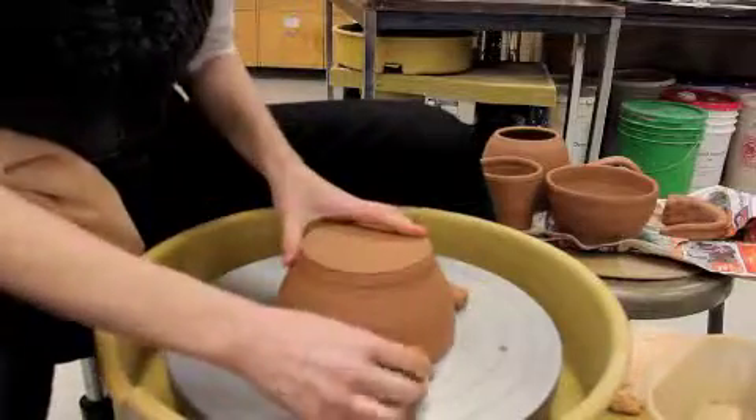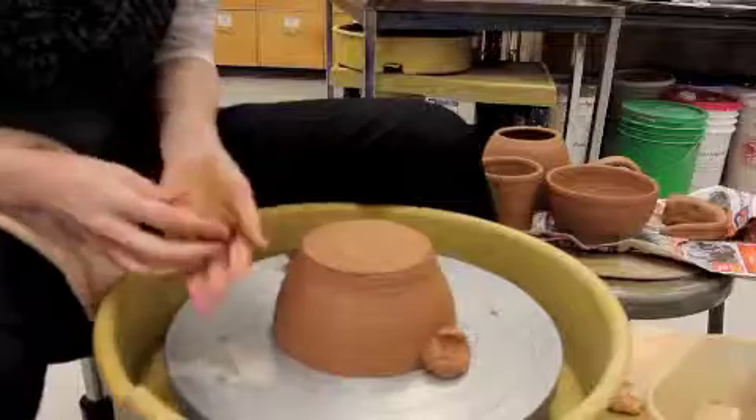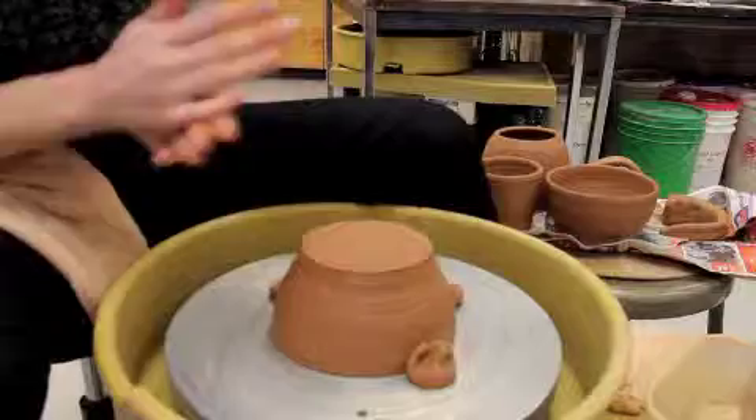I'm going to use some wads of wet clay pushed into the wall of the pot. I'm rolling them so they're not rough, because that rough stuff sometimes sticks on the pot.